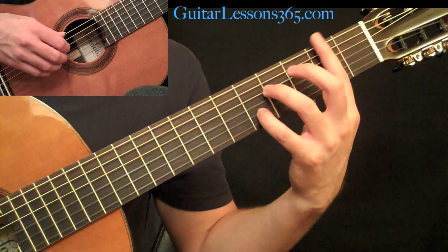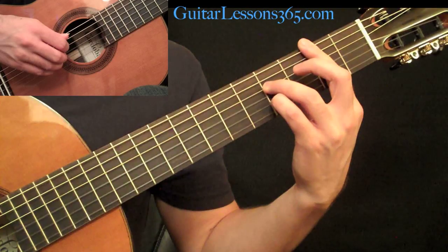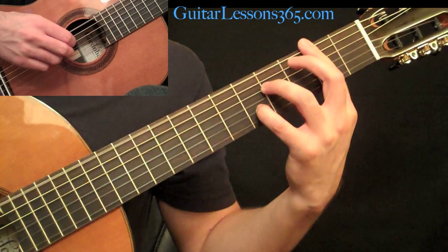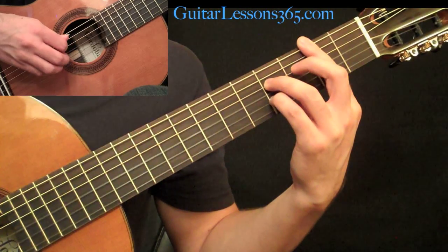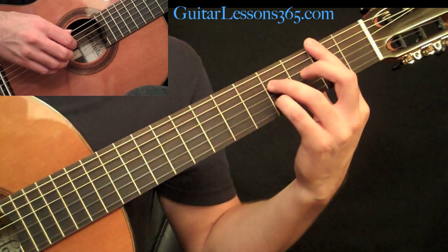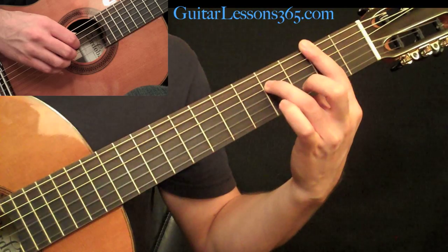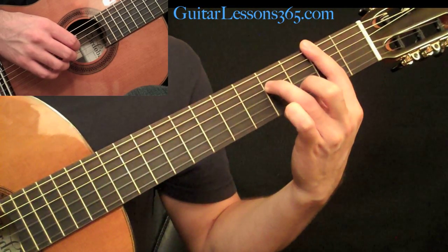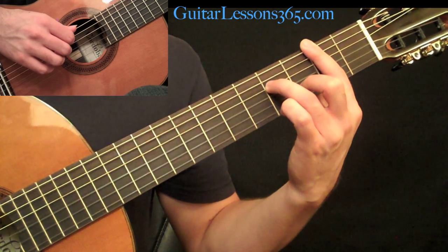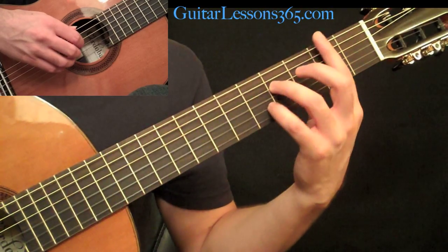The picking is the same pattern, just on slightly different strings. After you pick across once, move the pinky down one fret and pick that twice. Then start the pattern again on the same chord and move the melody note to the third fret — pick up your pinky and put your second finger on the third fret on the B string. Pick that once and then back to the fourth fret with your pinky.